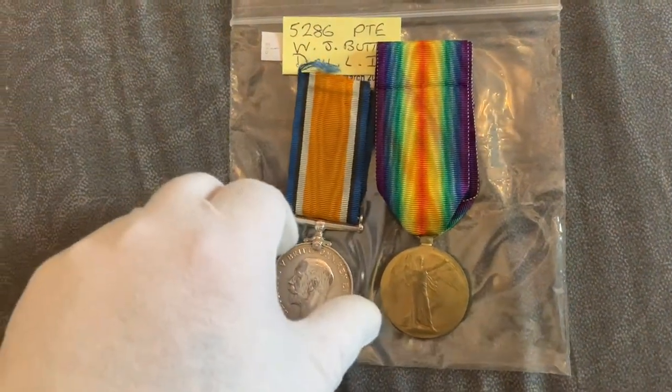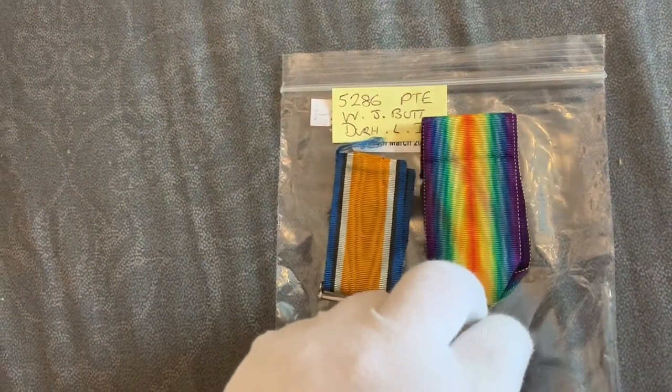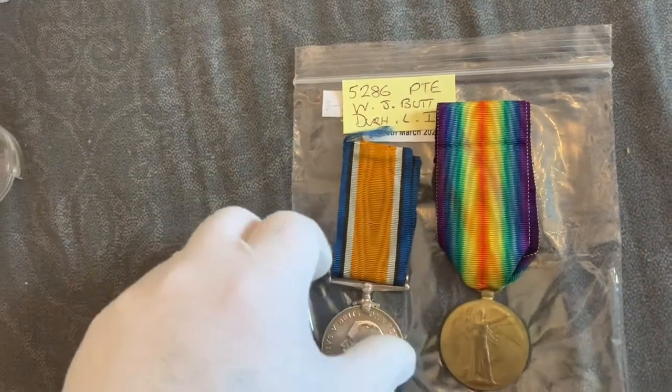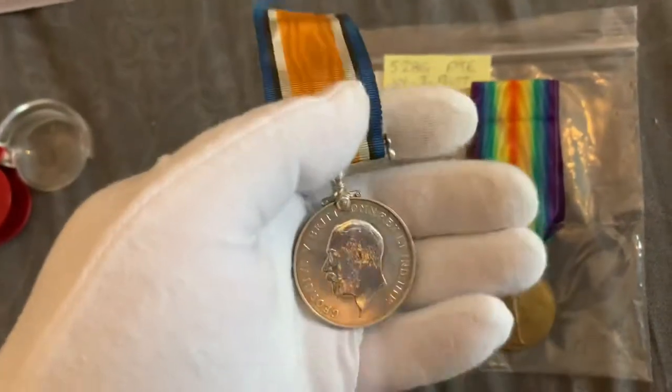Let's start off with the War Medal. It was named to Walter J Butt in the Durham Light Infantry Regiment. Let's have a close-up look at this.